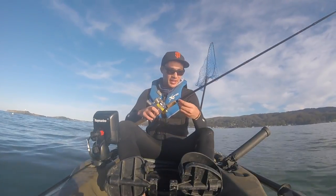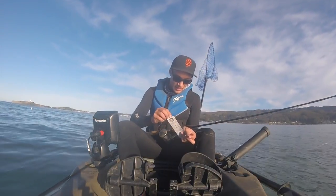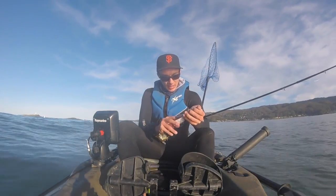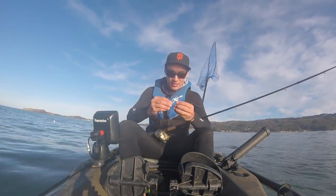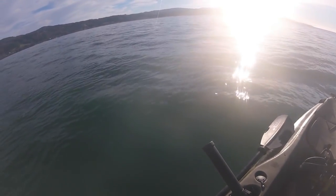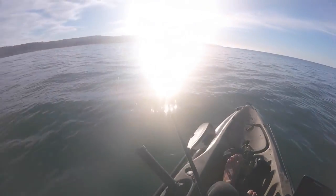The first one I'll use is probably the easiest — a half-ounce Reaction Strike Flash. I'm traveling light today with just one rod and reel. I've got a swivel tied on with 20-pound mono, and we're going to attach it directly to this lure. It's basically a crocodile-type spoon with a nice fluttering action on the drop — I think that'll trigger some rockfish.